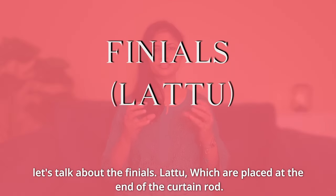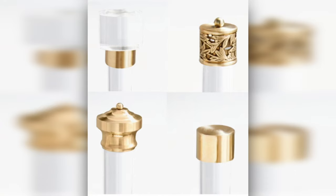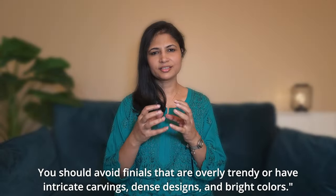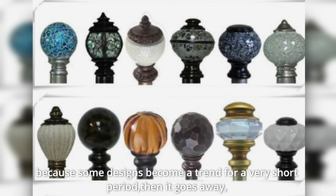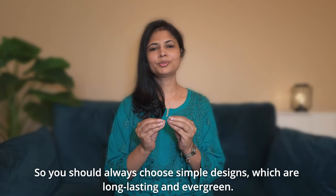Now let's talk about finials — the decorative ends of the curtain rod. Sometimes they are very trendy, with lots of carving, dense design, and bright colors. You should avoid those because overly ornate designs don't age well. Choose simple, long-lasting, and evergreen designs instead.